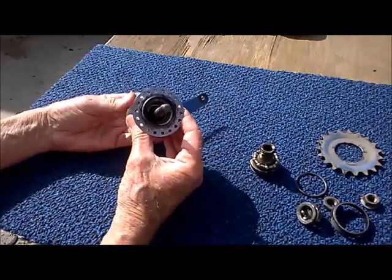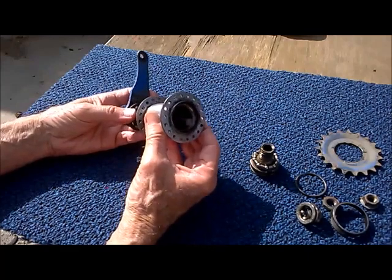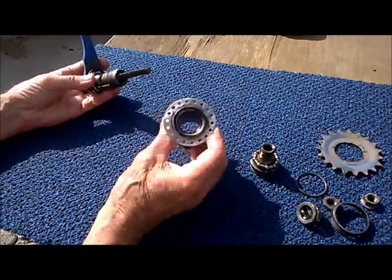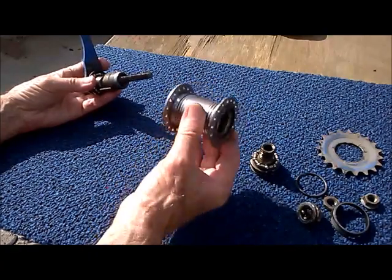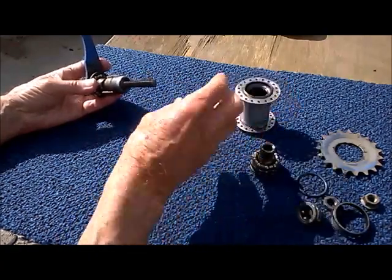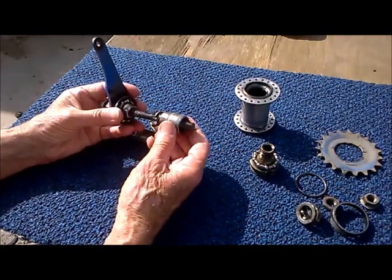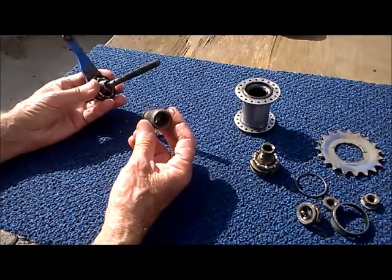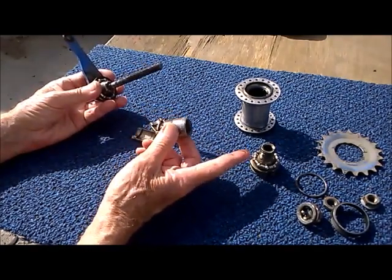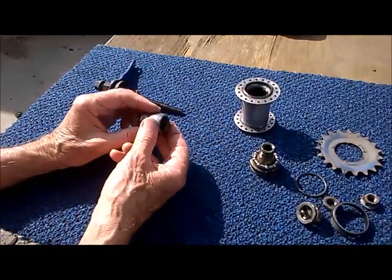Now we're ready to pull off the hub and see what's on the other side. Here's the bare hub, stripped down to just the one piece. And here's the second key part — this is called the clutch. The driver shuttles the clutch back and forth.